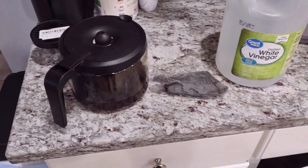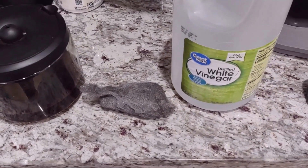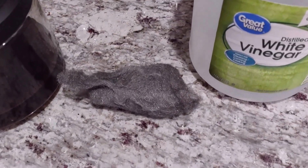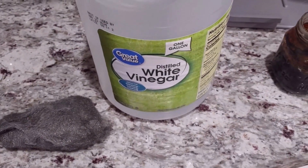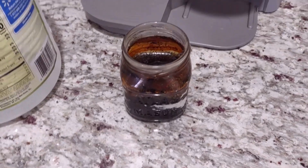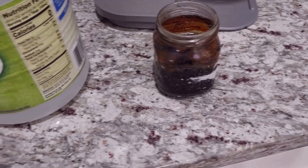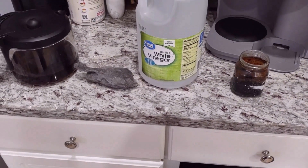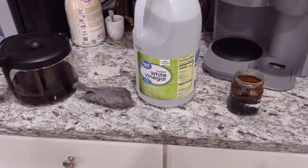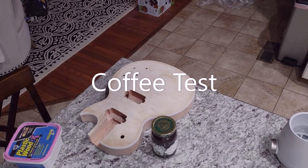Today I want to use some household products to stain a guitar and try to avoid using chemicals. We're going to use some coffee, and then some steel wool mixed with distilled white vinegar. The distilled white vinegar and steel wool get combined into a jar and left outside for about three days to fuse together and let the fumes out. The coffee is good to go as soon as it's cooled.